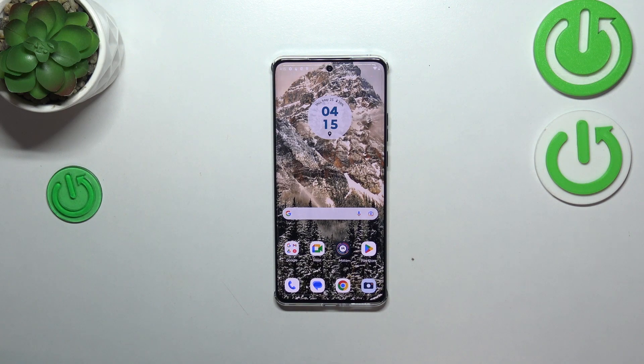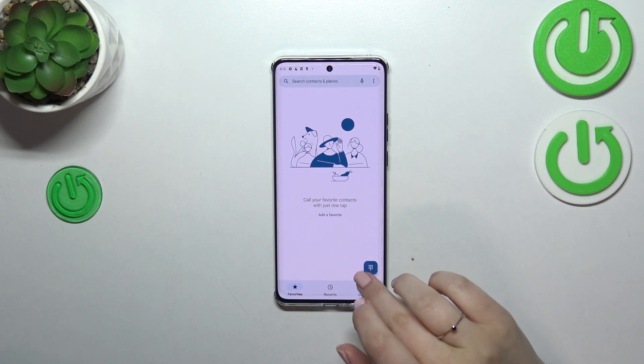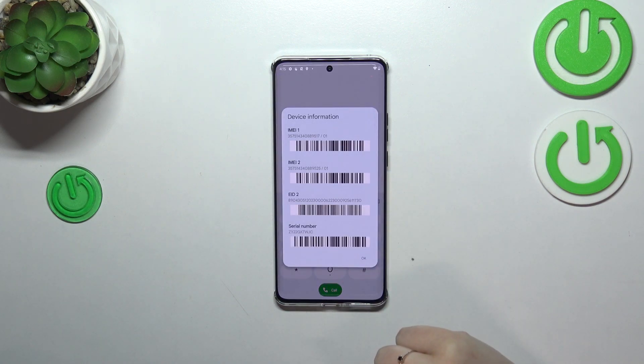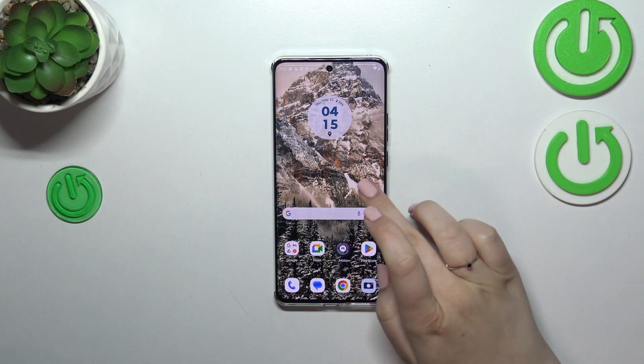We can use a secret code and the settings. I'll start with the secret code. Let's open the dialer and enter the code, which is *#06#. As you can see, thanks to this code we are provided with both IMEI numbers of this device.